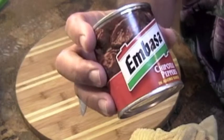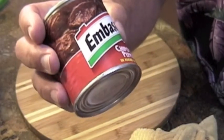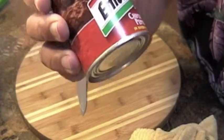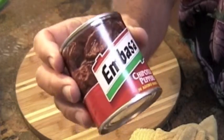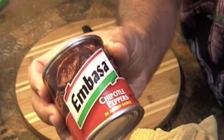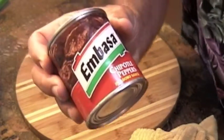Now we come to the secret ingredient that I mentioned to you. Peterson calls for these chipotle peppers in adobo sauce. I didn't know what that was until I made this recipe, and I'll tell you, it makes the dish - it is absolutely delicious. But there are a few precautions that you have to follow when using these types of peppers, and I'll show you that in just one moment.